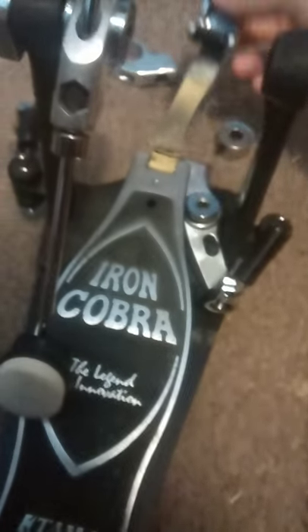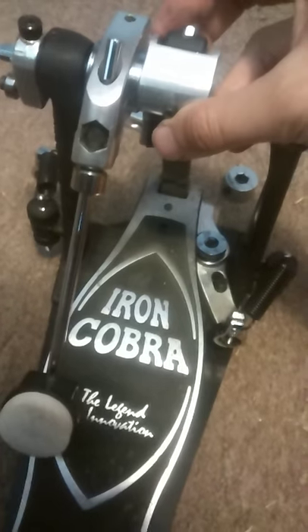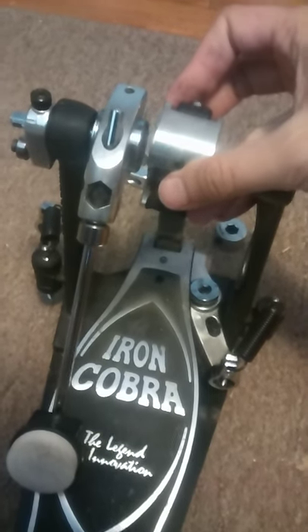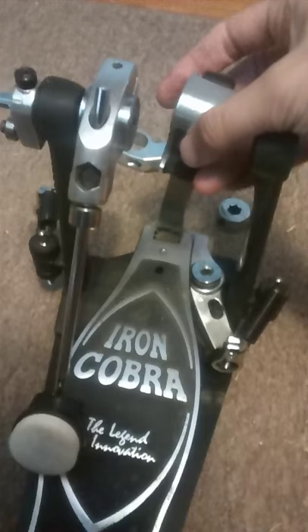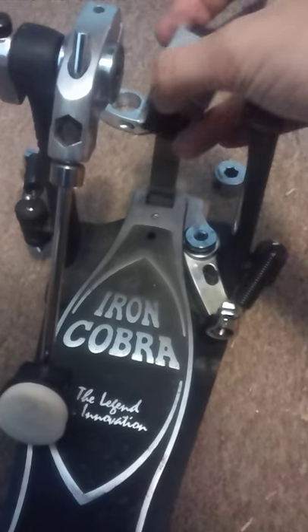I just want to make a video about Tama Iron Cobra disassembly because I could not find one. I have no idea how old this one is, so bear in mind yours may be different. You'll notice it's disassembled currently. I don't feel like putting it back together because it took a while to figure out how to do this, so you'll just have to use your imagination a little bit.